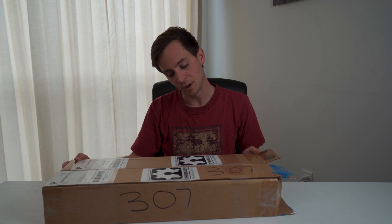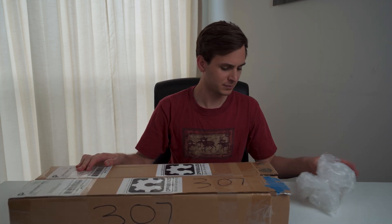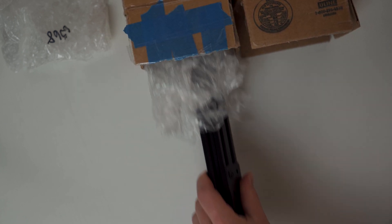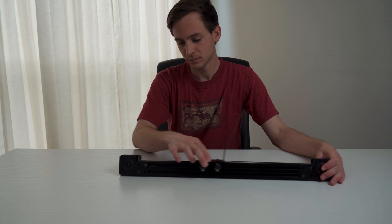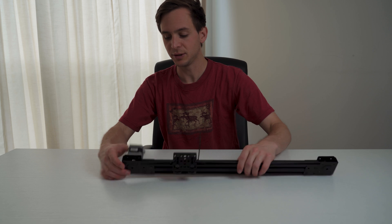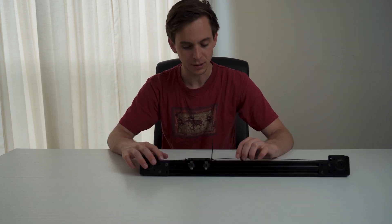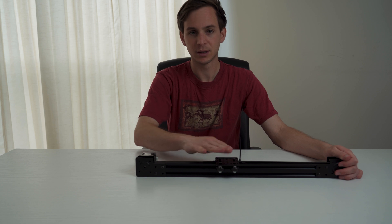Here are the parts I got from OpenBuilds — basically a website where you can build your own 3D printers or get 3D printer or CNC parts. I thought it would be pretty good for a slider. I had forgotten I had already kind of assembled everything — the mechanical part. Basically it just uses a NEMA 17 stepper motor and a belt to push or pull this plate.